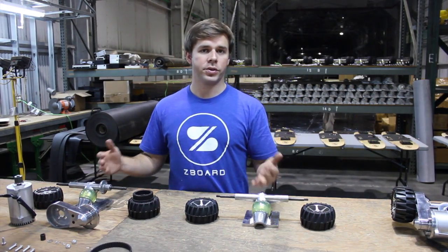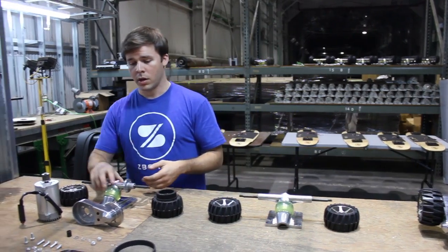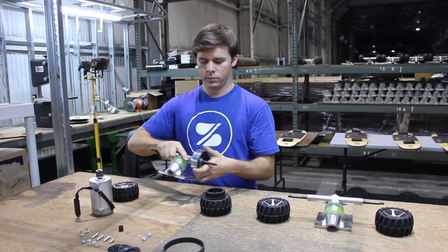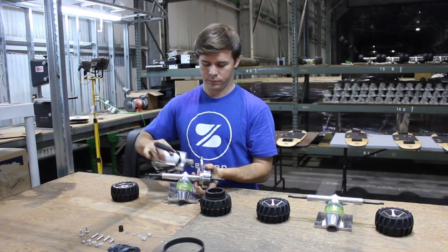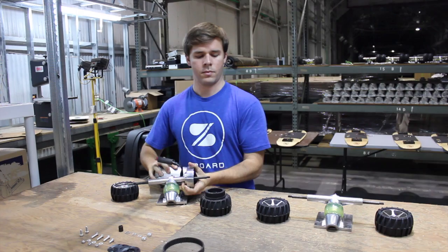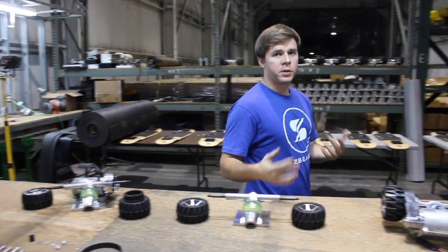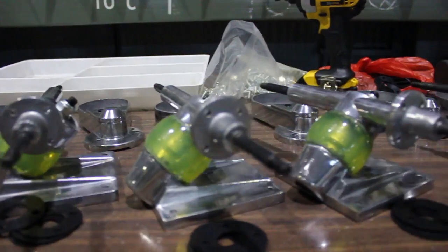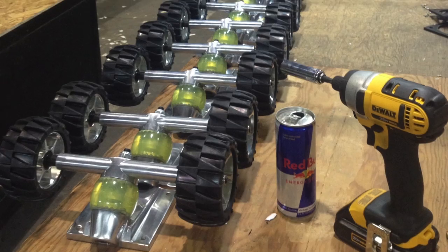Our trucks come with all the components that you see here. Most of the assembly time is spent on the rear trucks. Rear trucks include a motor mount and a motor. Here's what the trucks look like when they're done. We've been building dozens of these sets per week and have a lot more to go.